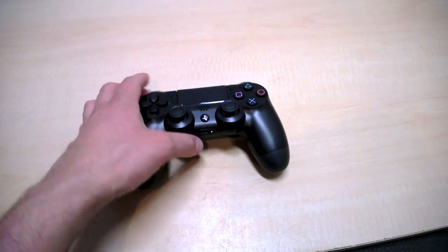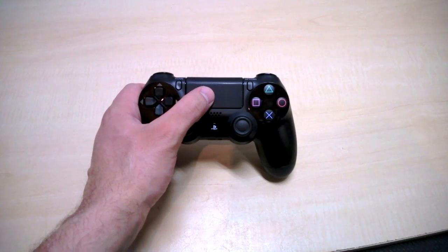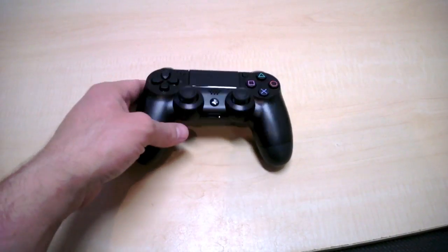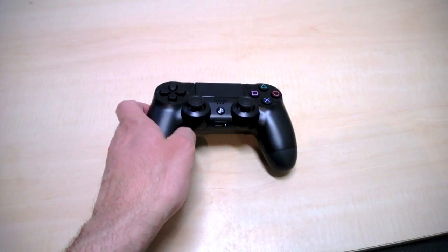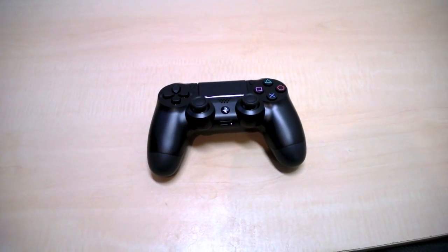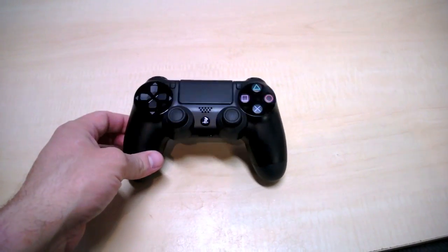I even like the touchpad — I can't believe how little force it takes to push, you can kind of hear it. Really really enjoying this. I'm looking forward to trying it out because it does work on some PS3 games, and you can get it to work on PC and Mac too.